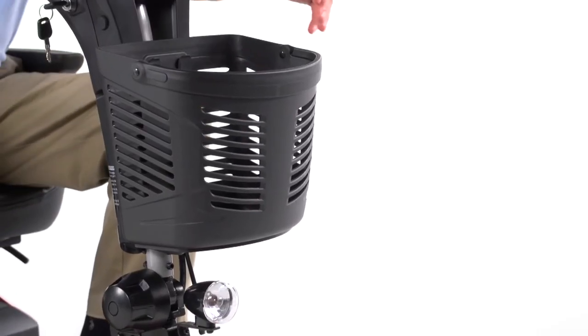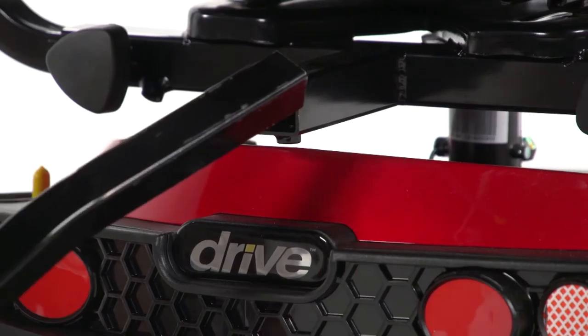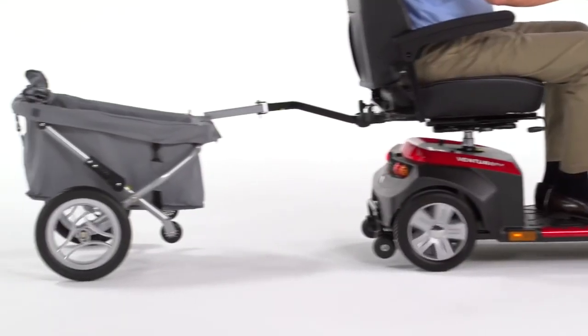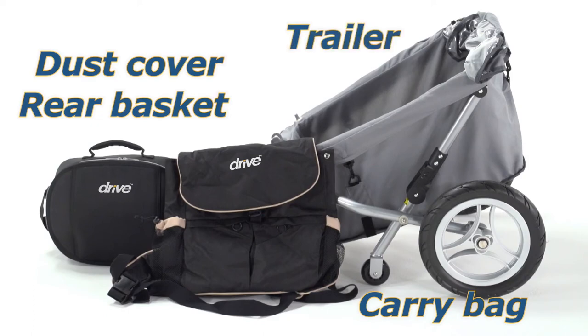The Ventura also includes other convenient features like a large front basket with a carry handle and an accessory port, which lets you enhance your scooter with a variety of useful accessories such as carry bags, a dust cover, a rear basket, and even a trailer.